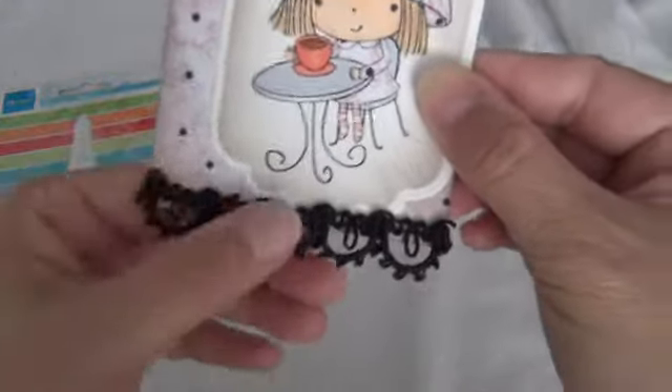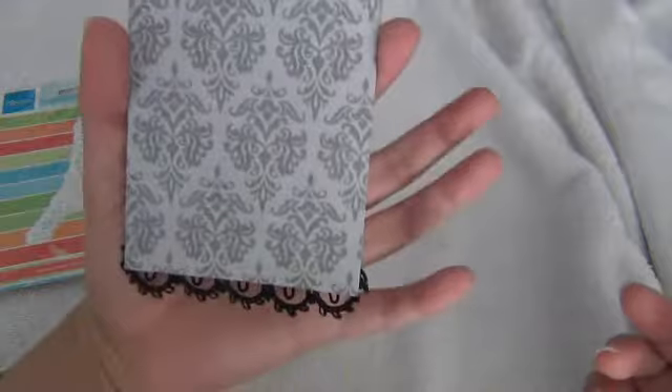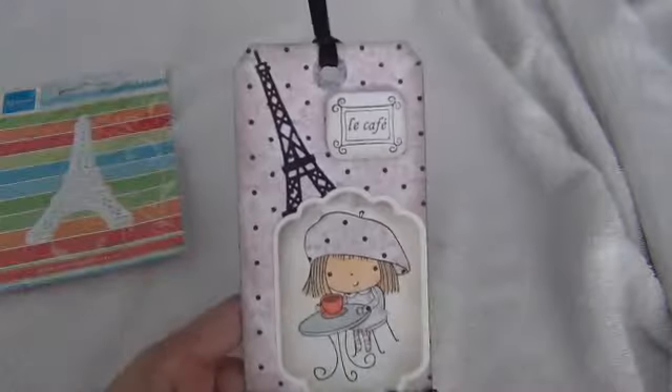Then I put this very pretty trim — I really like this trim, I've used it in my Parisian album, and I just really really like it. I put that trim there with my hot glue and that is all. The back has nothing on it — I'm gonna put my name on it and that is my tag. Hope you guys like it, thank you, bye bye!